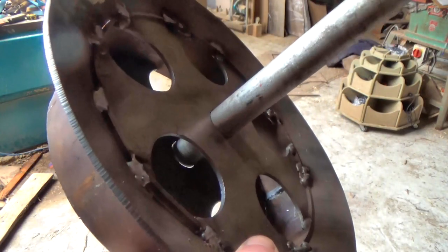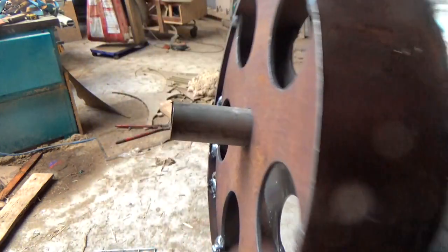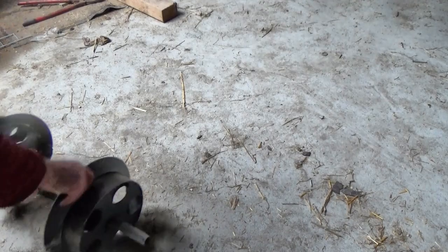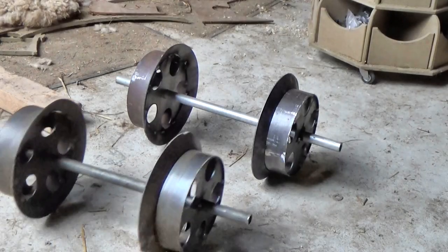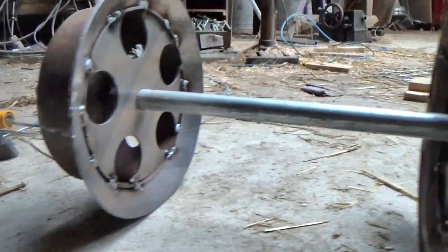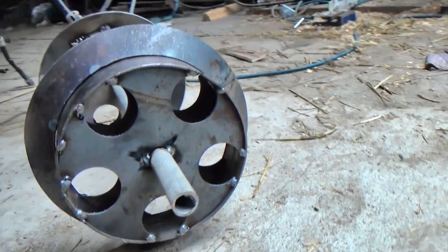Which brings us to another important thing to consider: how strong do your wheels need to be? How much weight will they be carrying? Are you going to be moving bunches of flowers around, or a couple of small children maybe, or heavy loads of logs or stones? That's going to affect your wheel design and construction. Wheels and bearings are going to be the most expensive part of your wagons by far, but there's no need to spend more than you need.